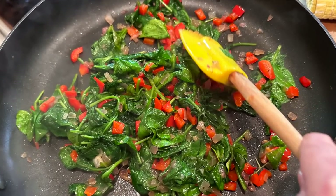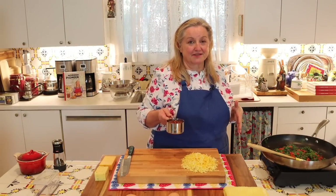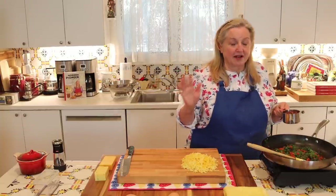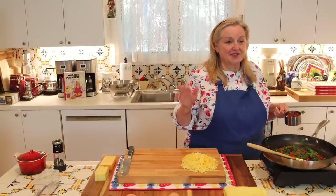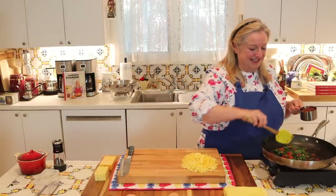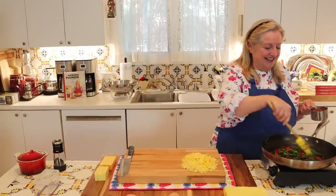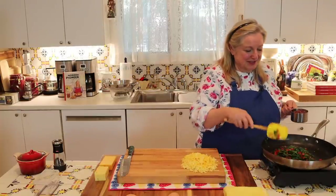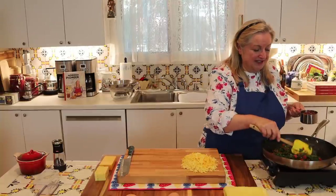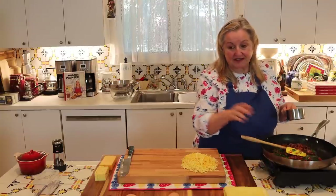The greens have beautifully wilted down to such a small amount — it's amazing how much they cook down. Now that everything is nicely wilted, I'm going to go ahead and add in the bacon just to warm it through. It's going to get warmed through regardless because we're going to put everything back in the oven.